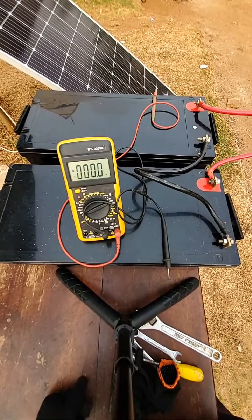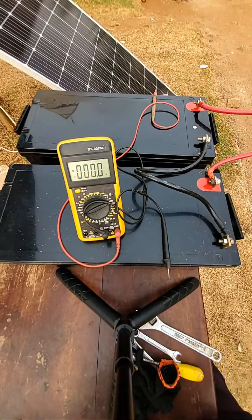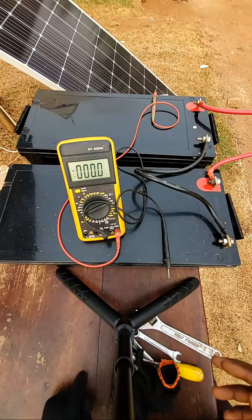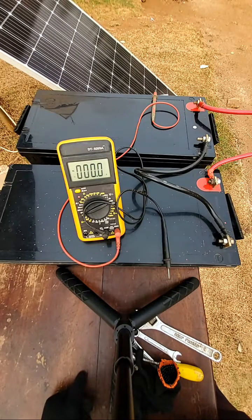A viewer asks: do you need a DC breaker from panels to controller when connected in parallel, and if yes, how do you know the type of breaker? Yes, you need a breaker between the charge controller and the solar panels. You also need a DC breaker between the batteries and the inverter. From the inverter to your load, you need an AC breaker because the inverter converts DC to AC — so from the inverter to your AC loads, you need an AC breaker, not a DC breaker.